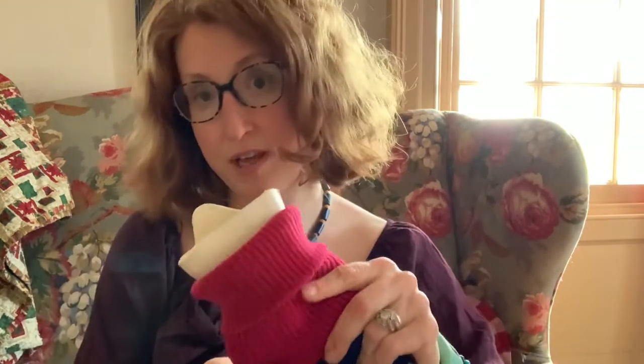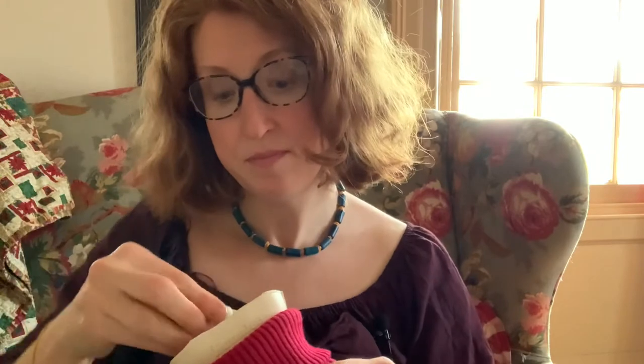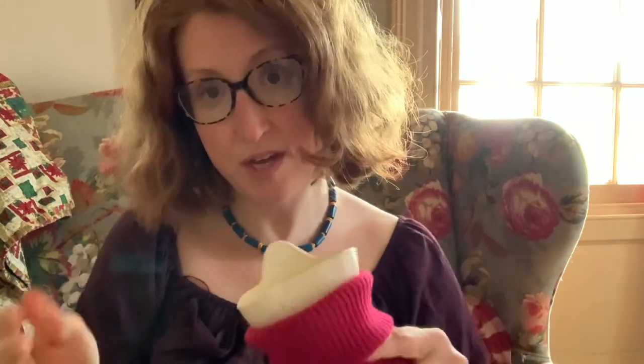When it's ready, you unscrew the top — with the cover on so you don't burn yourself, because once that water's in there it's going to get really hot. Just pour it right in, then screw the top back on. I sometimes take a dishcloth and dab any water drips. Then take it right away to your bed and get it underneath the covers.